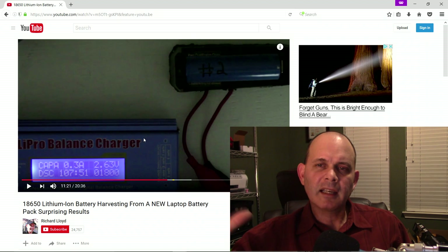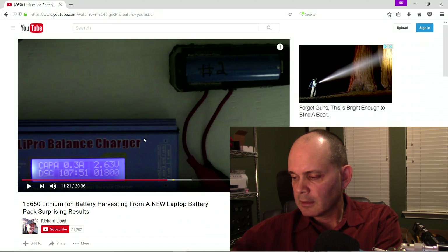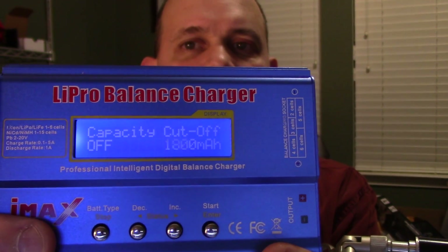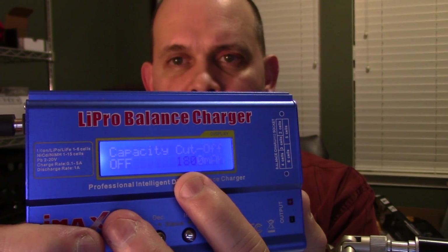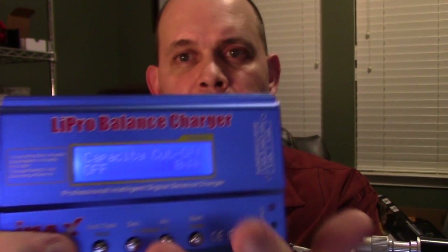So yeah, that makes sense. Maybe the cutoff on the IMAX B6 was set to 1800mAh. So I checked it and look what I found — yep, it was set to 1800mAh. Now this is a good thing because it won't overcharge the batteries if you're charging them, and it won't undercharge them either because it's not going to their full capacity.